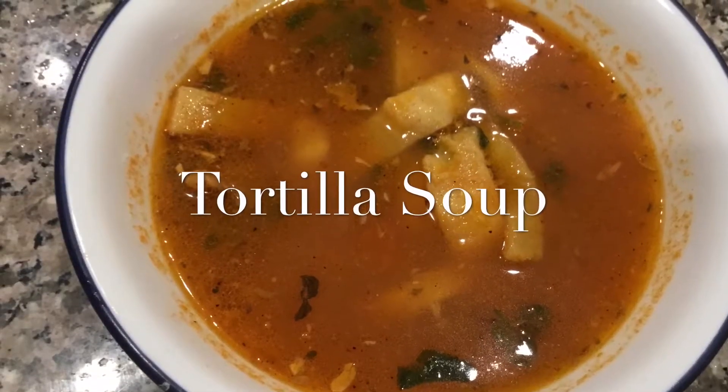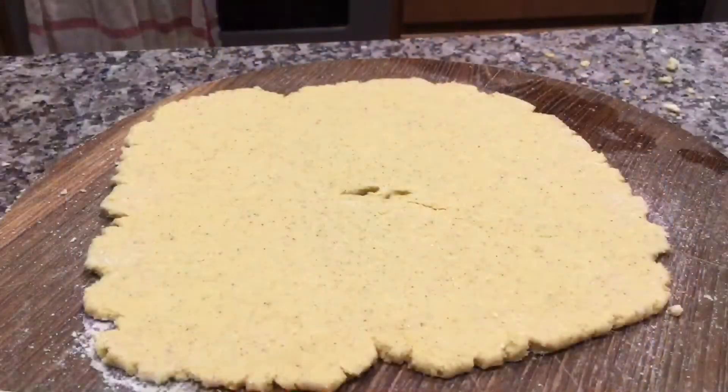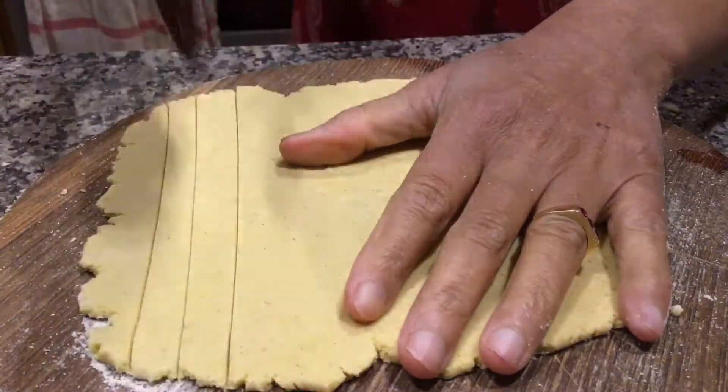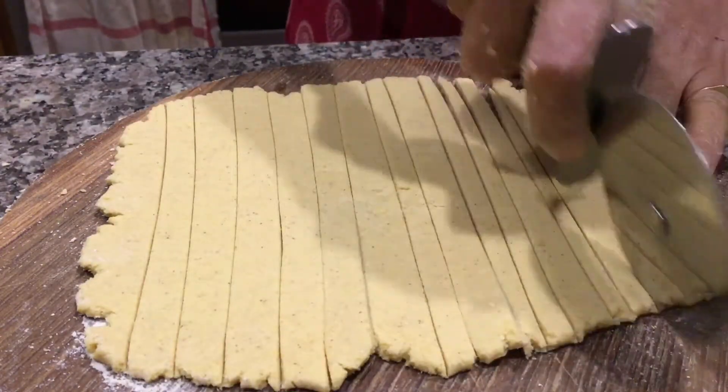Hi all, today I'll show you how to prepare tortilla soup. I have prepared this tortilla dough by using half a cup of corn flour and half a cup of wheat flour. Cut this dough in strips to make tortilla strips.